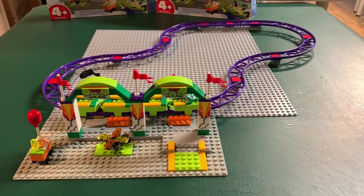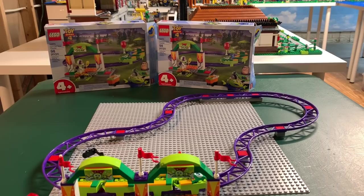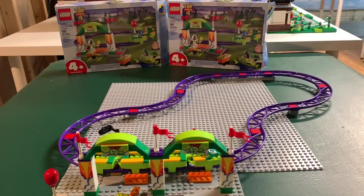Hello everybody, this is Dr. McBrick and I am here with LEGO set 10771, the Carnival Thrill Coaster, Toy Story 4 Plus set. I have two of them and I have combined two of them, and this is what you get.